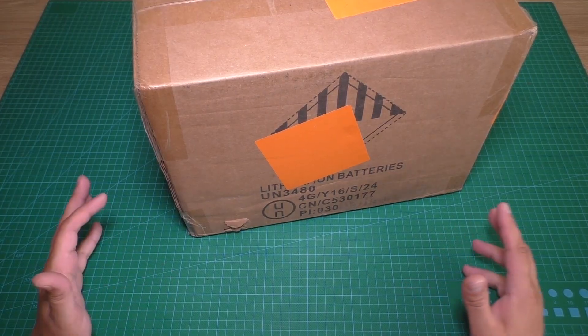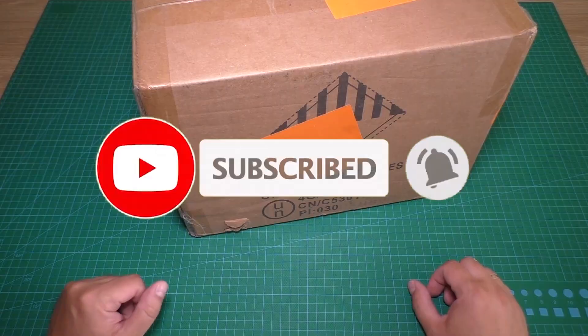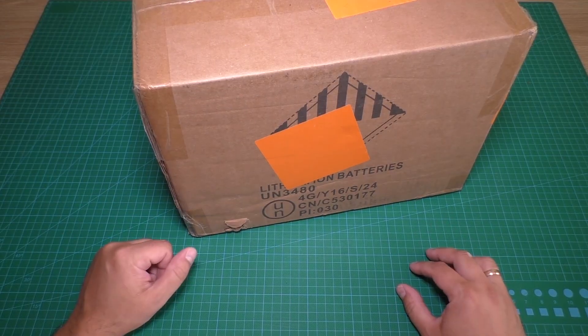Hello everyone, you are watching LV12LT YouTube channel. In this video we will see a review of a lithium iron phosphate battery with Bluetooth.